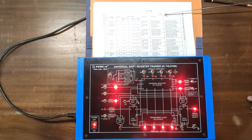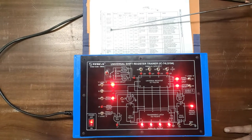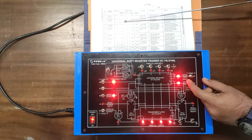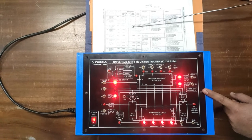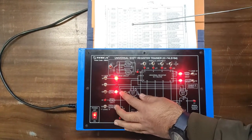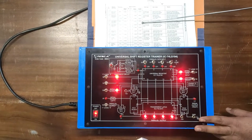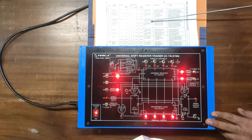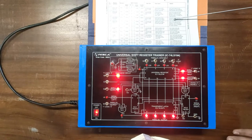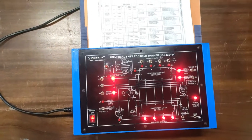Now the third operation: Serial Right In, Serial Right Out — FIFO. Set the master reset to disable. S0 should be at one and S1 at zero. Enable the serial output; parallel output is already disabled. Use the serial data input switch for data input and observe the serial output data on the serial output right LED. Give four clock pulses for input and four clock pulses for output.